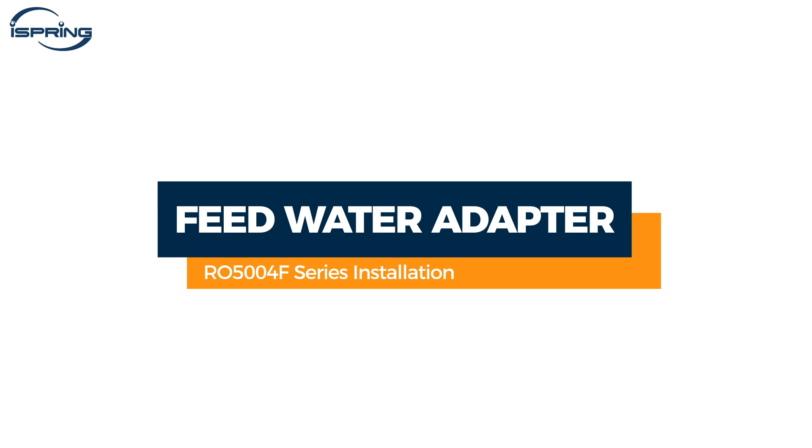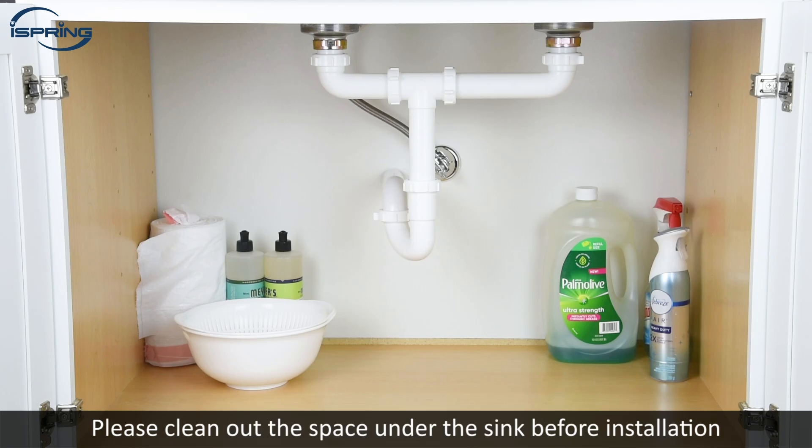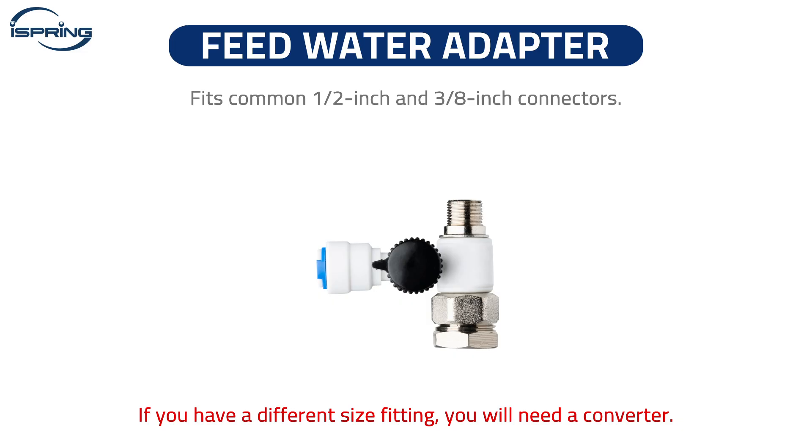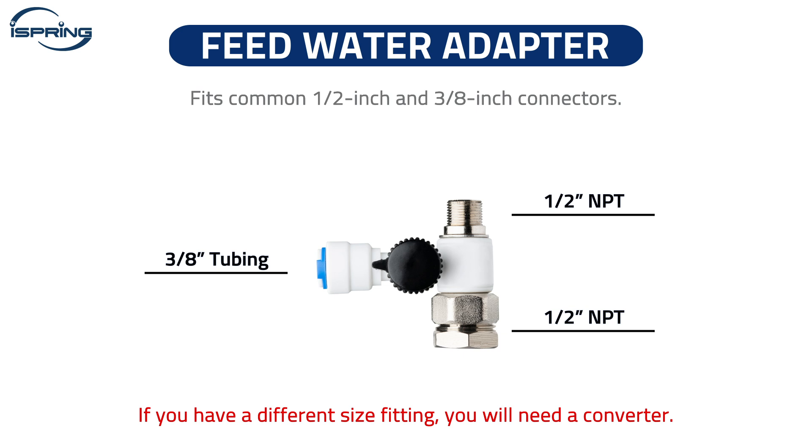Installation – Feed Water Adapter. The RO500 4F Series RO Systems are designed for under-sink water use. Please clean out the space under the sink before installation. The feed water adapter fits common half-inch and three-eighth inch connectors. If you have a different size fitting, you will need a converter.